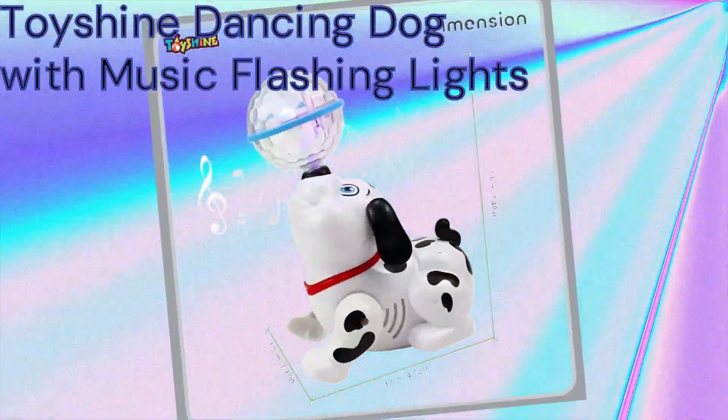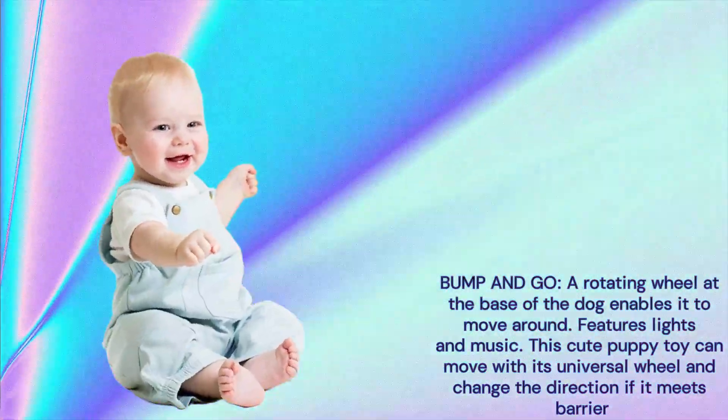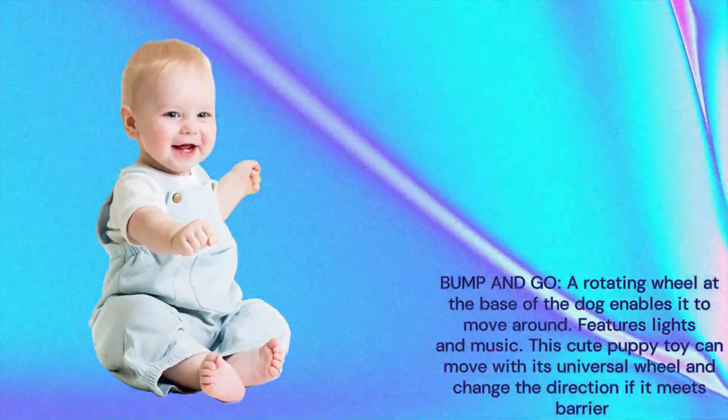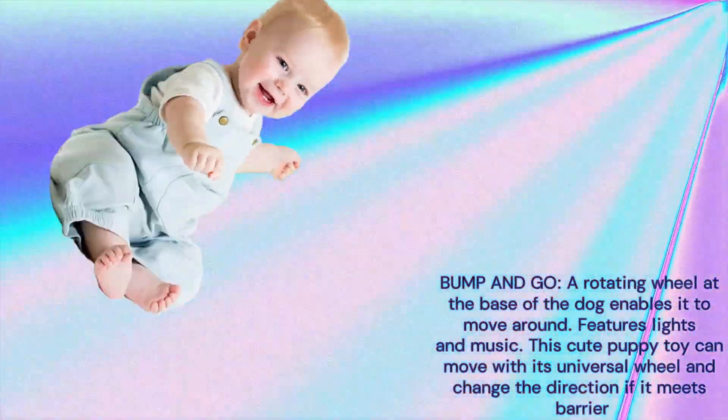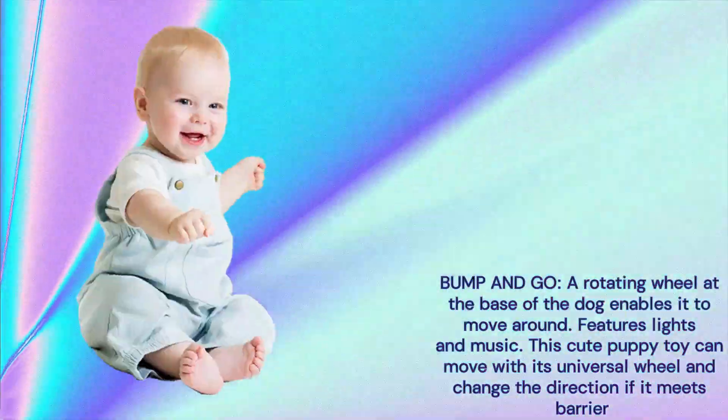A rotating wheel at the base of the dog enables it to move around. Features lights and music. This cute puppy toy can move with its universal wheel and change direction if it meets a barrier.